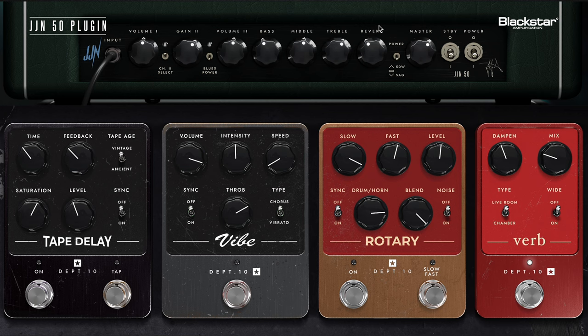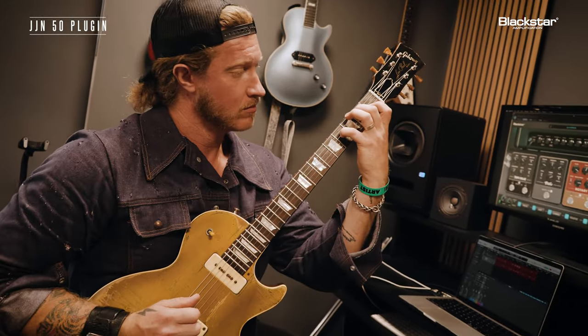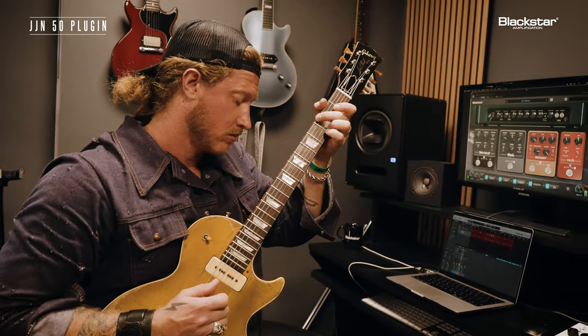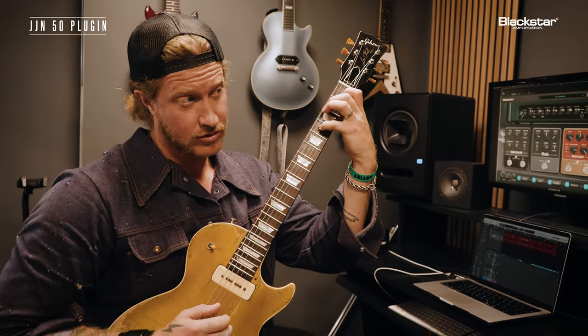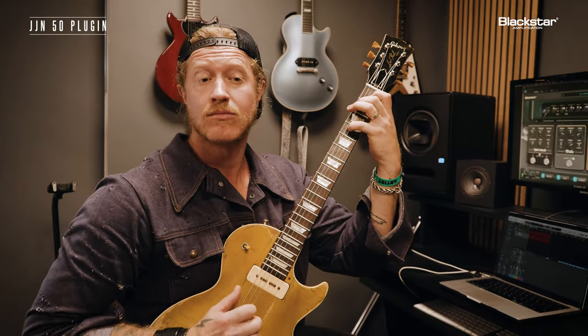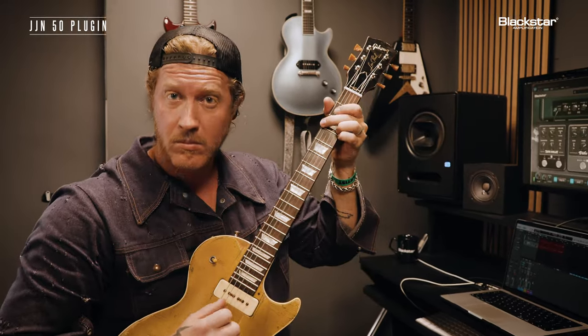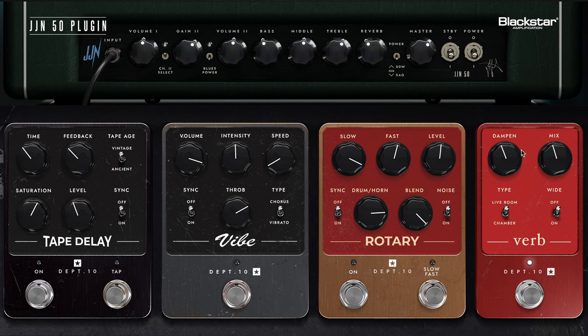At this point it's just adding more space, it widens it out. Taking it off... back on. What I really like about it is you can hear it in the spaces when I actually punctuate the note — it feels awesome. Now there are a few different settings here: there's a dampen and a mix, but there's also a live room and a chamber. Right now we're on the live room.